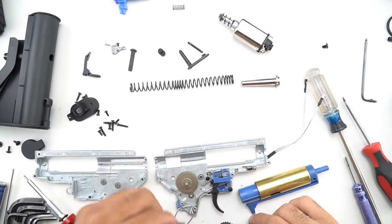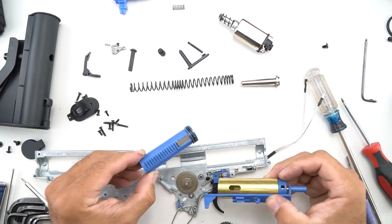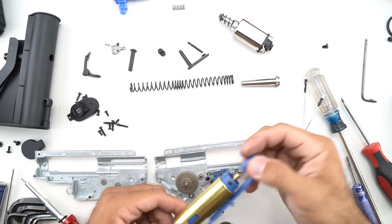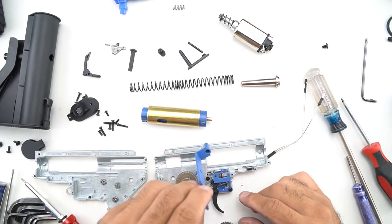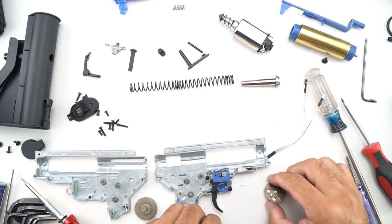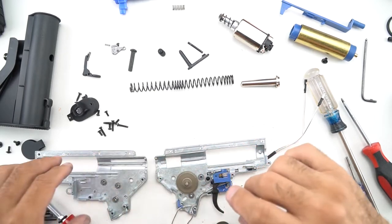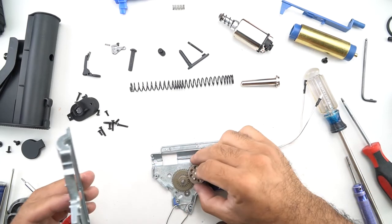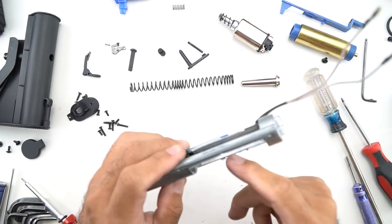I've been saying that everything's standard, and it's not to down-talk the gun — actually, that's a benefit. Some parts are a little bit too standard, like this piston here with all plastic teeth with one metal tooth. Very ordinary. Works fine until it doesn't, so I would replace it with a metal tooth rack piston right away or when it breaks. The bearings spin freely enough, and the gear set is kind of your typical steel gears that you find in most AEGs, so the quality there is pretty good — on par, I would say. Shimming out of the box is a little bit on the loose side or lacking — it spins freely enough, but we'll work on a gun in the future that will address the shimming and see what it's truly capable of.